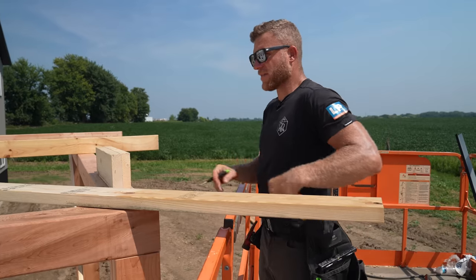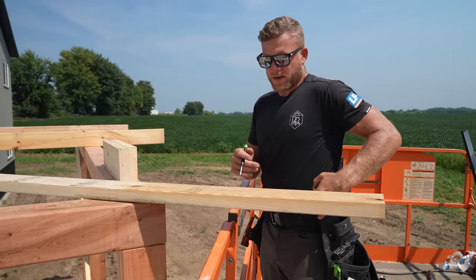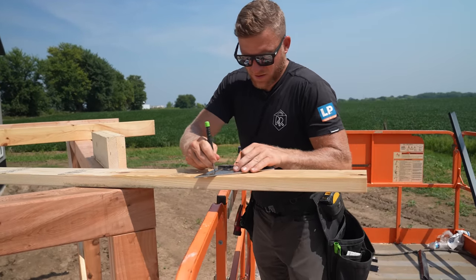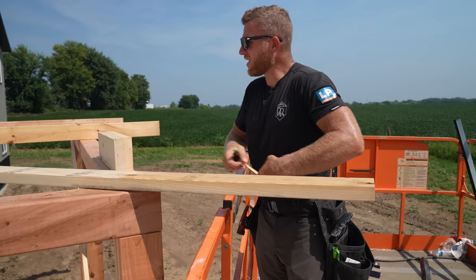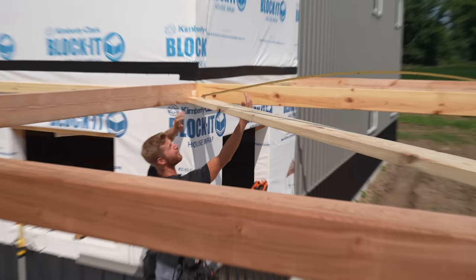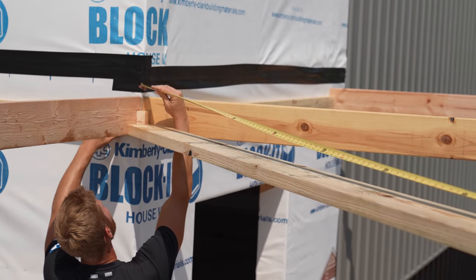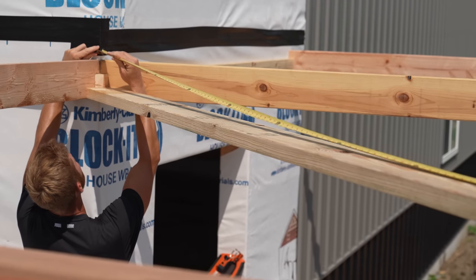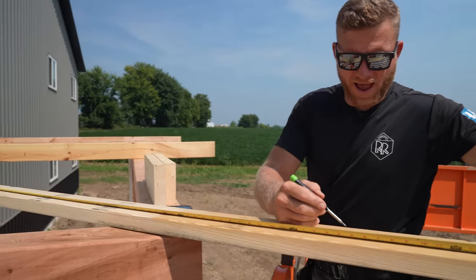I'm going to mark right down the center of this guy on that corner. You hold my tape and I'm going to go 10 feet 6 and 5/8 on the top side. I know it won't be perfect — all the way to the corner, all the way down as low as you can. Hold on, let me just change this. 12 feet 4 and a half.